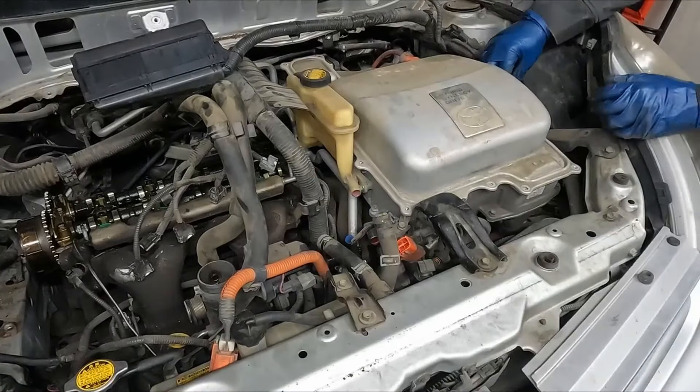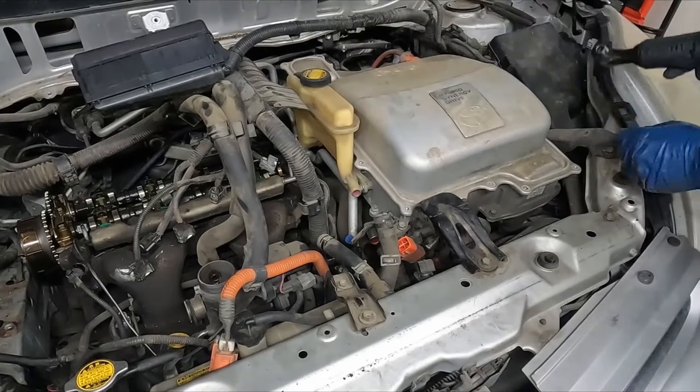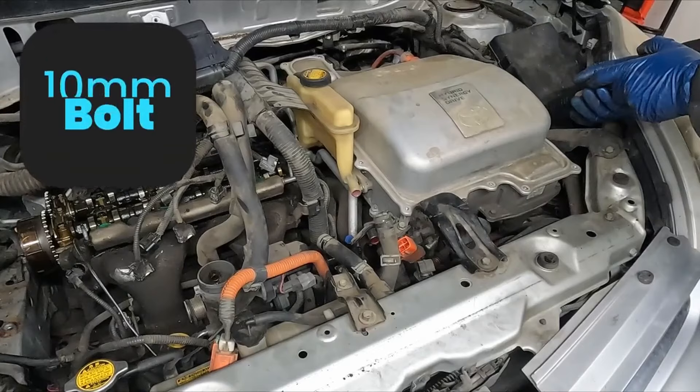We have this sensor here that can be disconnected. Get a little pick to help. This sensor is giving me a little trouble so I'm just going to unbolt it — two 10 millimeter bolts.